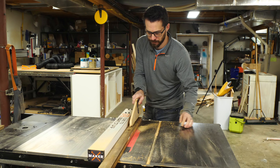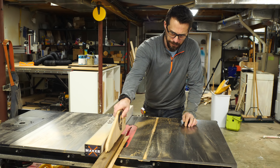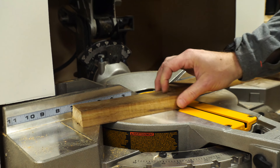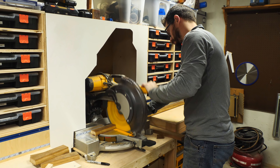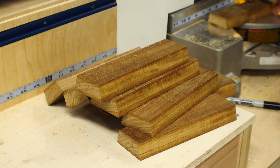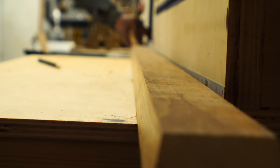I wanted to make this planter out of 12 pieces. 360 degrees divided by 12 is 30, so each joint needs to be 30 degrees, and since that joint is made up of two pieces, each one of those needs to be cut at 15 degrees. So I ripped this full piece down to 15 degrees on each side and then cut 12 pieces to the same length.